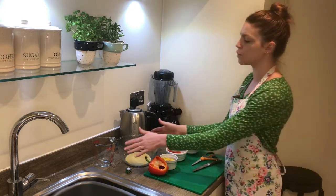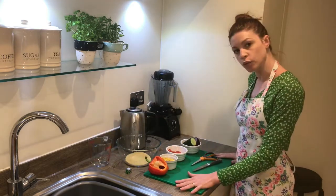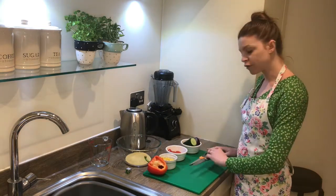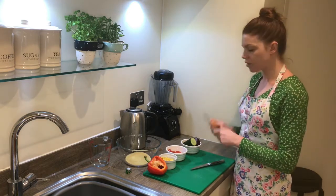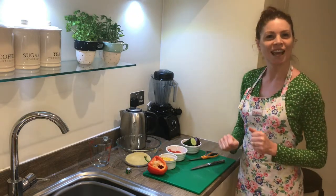And then for equipment, as well as your heatproof bowl, you're also going to want a jug to measure out your water, a chopping board — I'm using my green chopping board because I'm dealing with salad type vegetables — a sharp knife, and then I might add some herbs to my salad, so I'm going to be using a pair of scissors to snip off a few sprigs of fresh parsley. Okay, let's get started.